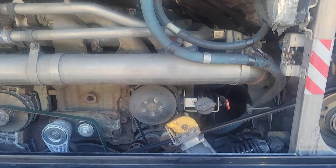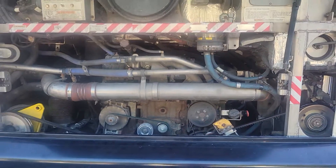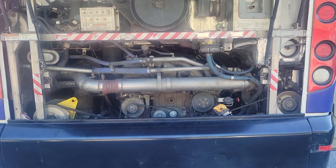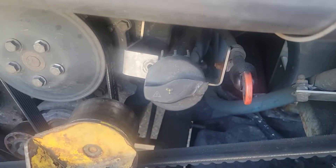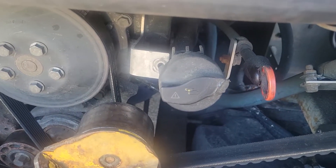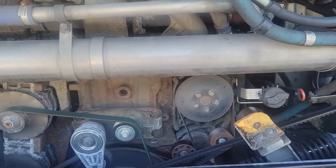Welcome to the MCI. I'm going to zoom in, and then back up so you can see the whole thing, and move in closer. Here's the oil dipstick and the oil fill.